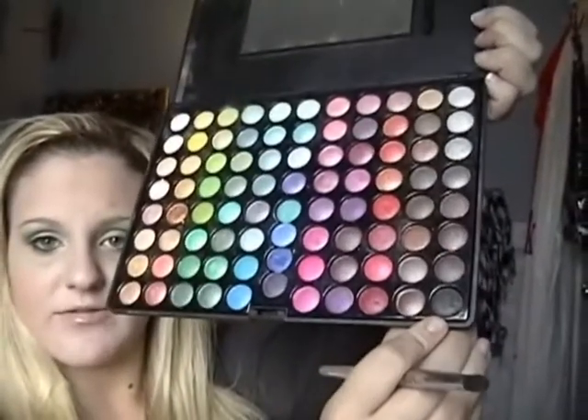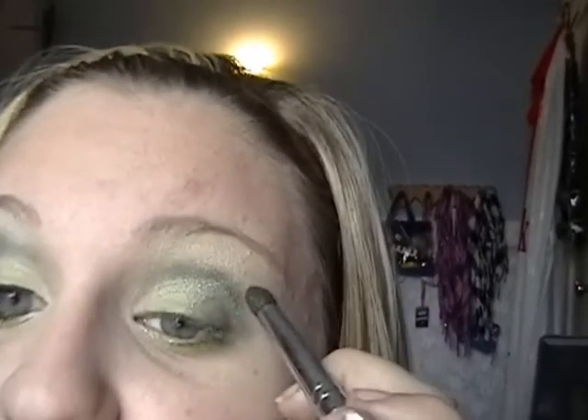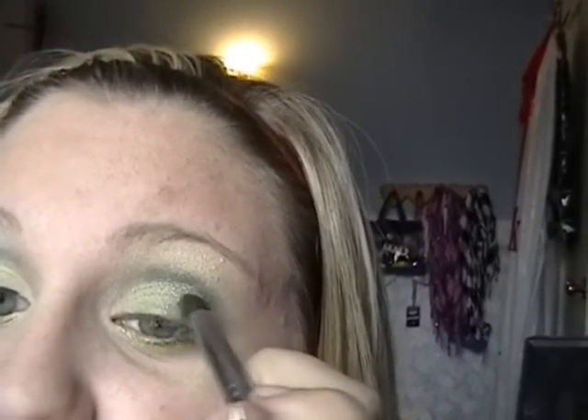Next you're going to take a black color — I'm using this one from my palette. All these colors are from my palette. If you have this palette, it's amazing; you can do so many looks with it, and this is just one example. So you're going to take this black color and go just a bit over the top of your crease, just over that dark green. You see how it's the light green, the dark green, and then the black? You blend that all together.